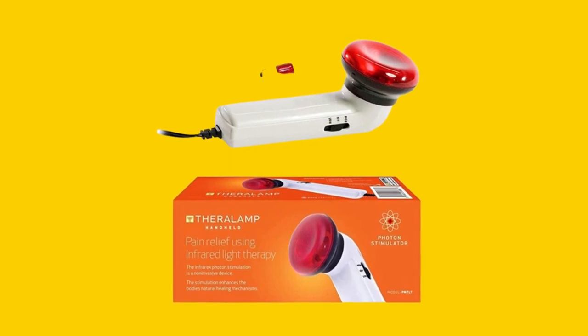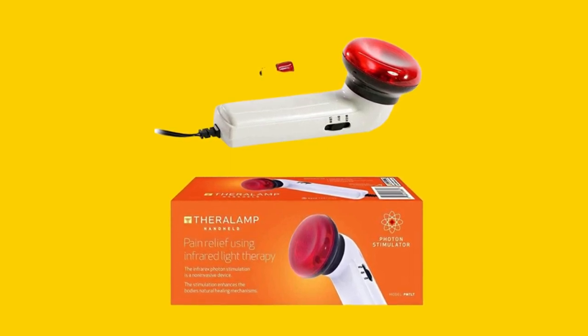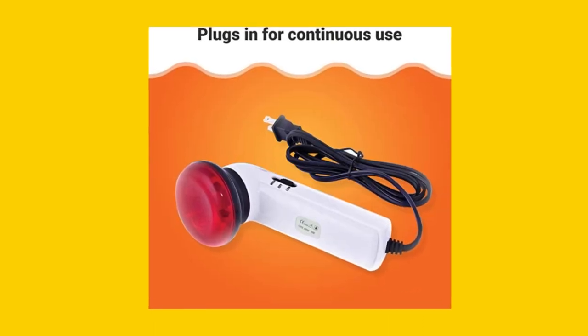Before you buy the Red Light Therapy Infrared Heating Wand by Theralamp, here are three things to know. First, it's not hot to the touch, so it won't burn your skin.